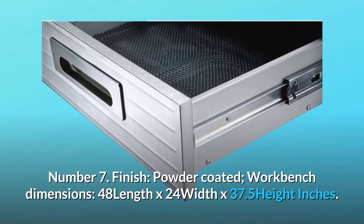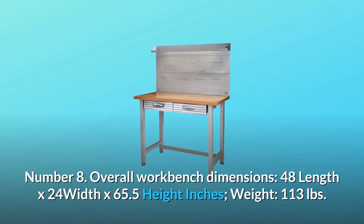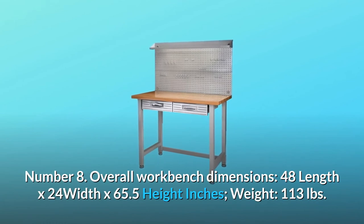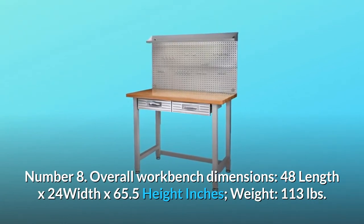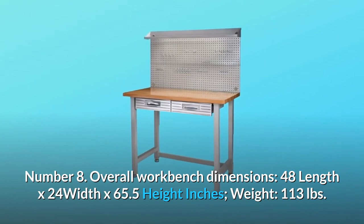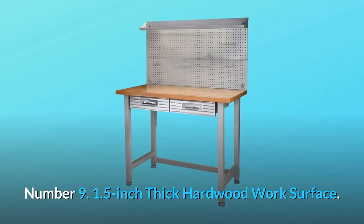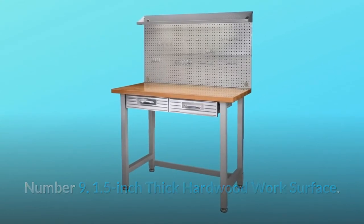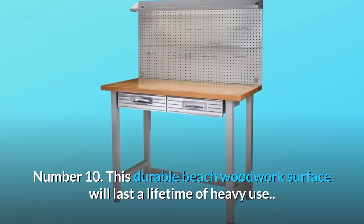Number 8: Overall workbench dimensions — 48 length by 24 width by 65.5 height inches. Weight: 113 pounds. Number 9: 1.5-inch thick hardwood work surface. Number 10: This durable hardwood work surface will last a lifetime of heavy use.